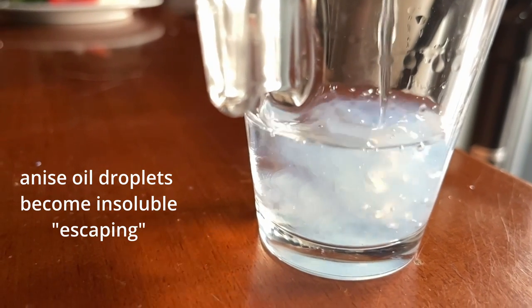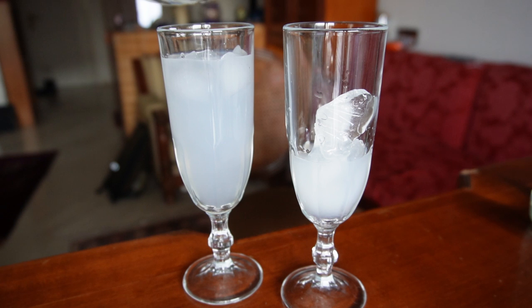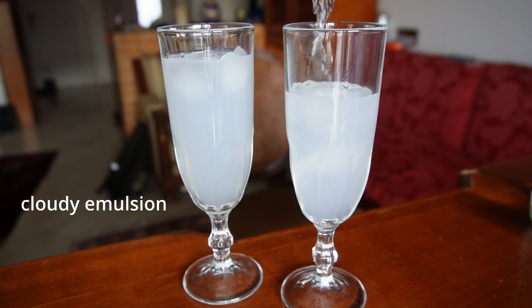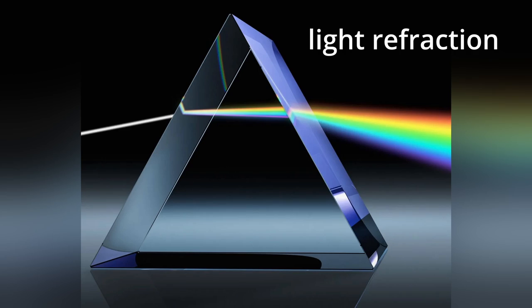Remember, oils love alcohol as a solvent. So they appear as millions of tiny oil droplets wandering around in your glass. Well done — you have created a cloudy emulsion. Light is refracted through those droplets and reaches your eyes as white.